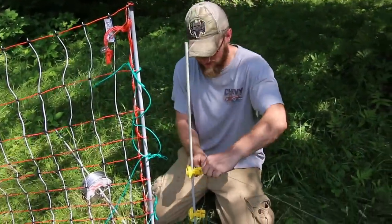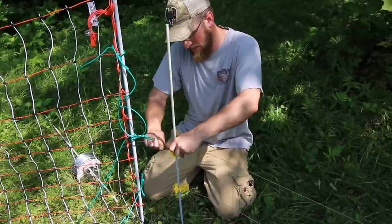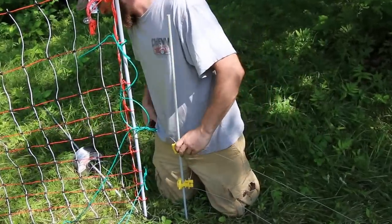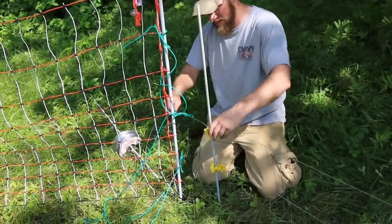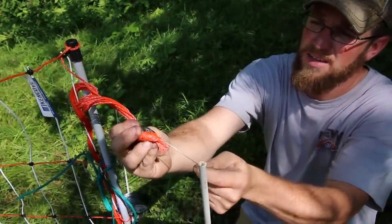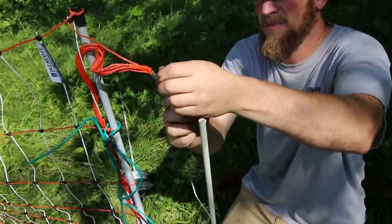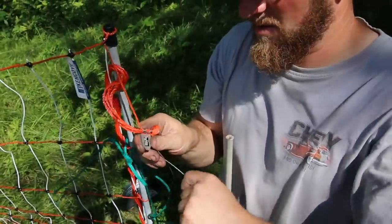Once we run the fence back to where we started, just want to make sure we get a couple of good wraps around the insulator, then come over to my poultry fence and hook the wire up to the connector they give you to hook multiple fences together — and that'll make this other fence hot now.